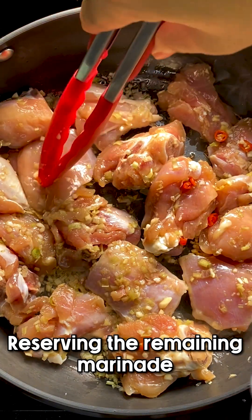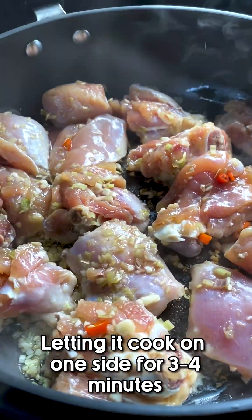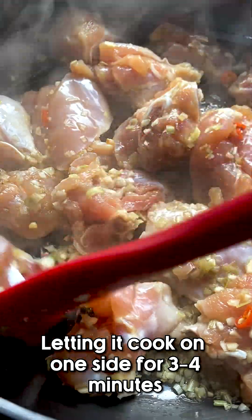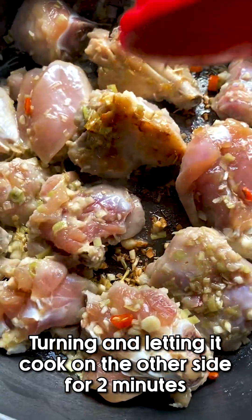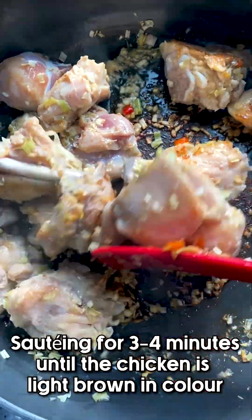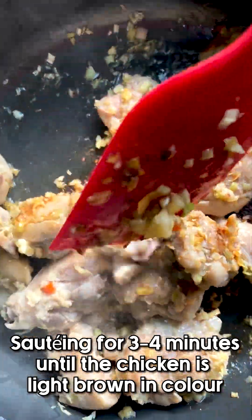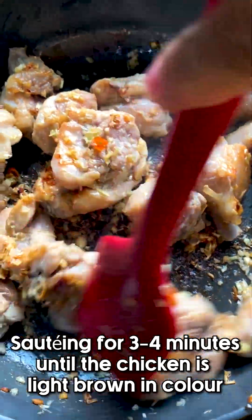We're going to reserve the remaining marinade, so make sure you didn't throw that out. Let it cook on one side for three to four minutes until we get that light brown color, then turn it around and sauté for another three to four minutes.